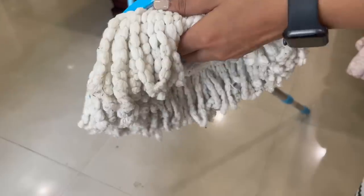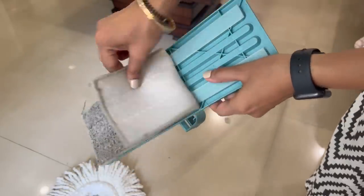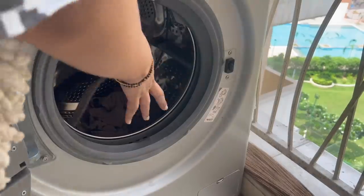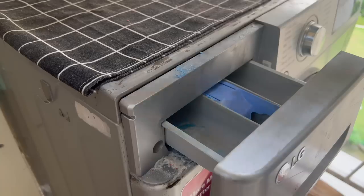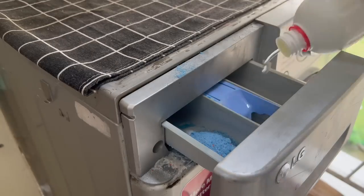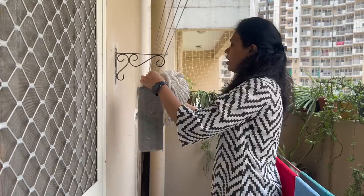Most standing floor mops come with a detachable mop head, so remove it and throw it in the washing machine. If you use them frequently, clean it every week. If you use it occasionally, once a month is also okay. Use vinegar, detergent, and fabric whitener, and make sure to use a hot cycle for cleaning. Then sun dry them.